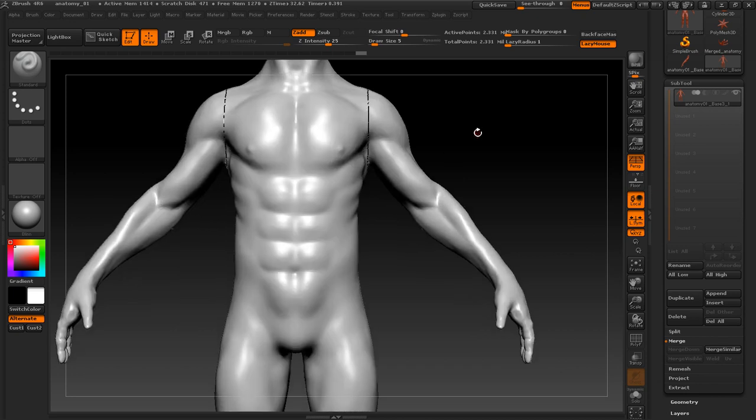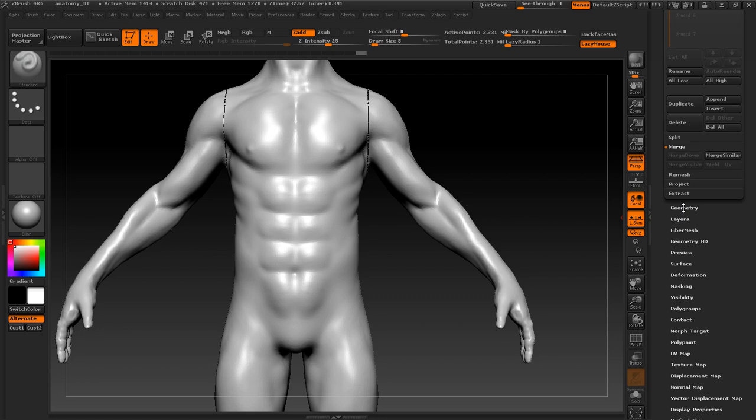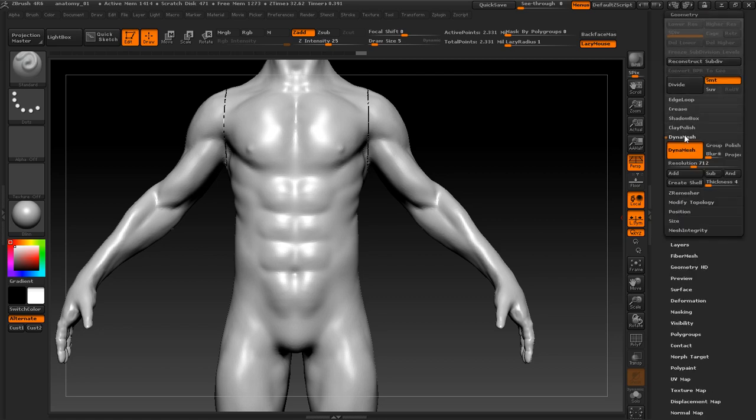Now you can see there are some gaps here. What you need to do is go to Geometry, go to Dynamesh, and set a resolution according to the level of detail you have. Then go ahead and activate Dynamesh. As you can see it's processing — Dynamesh will close all of those gaps for us and we just have to go in and smooth it.